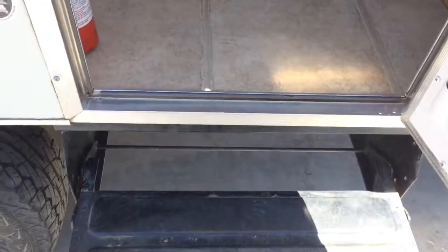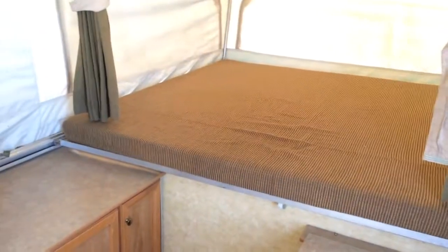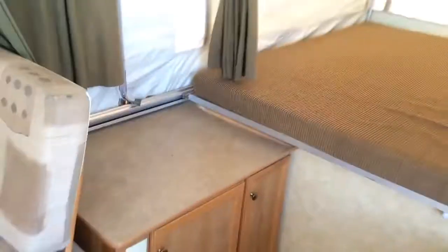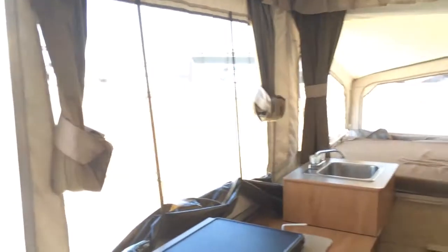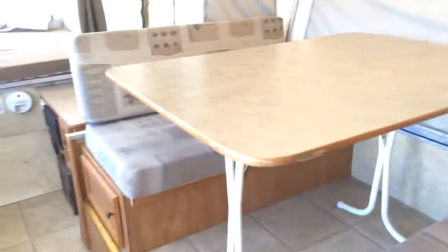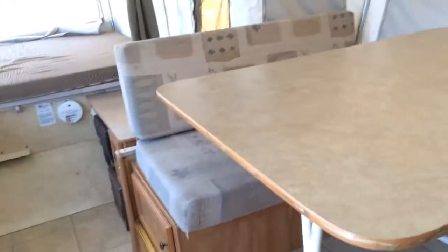Nice two steps, so you'll be able to get in and out pretty easily. Here's the big bed. There's some storage here, and then this is the shower and toilet area. You can see all those big windows. This can go down as a bed — the table can be removed so you can just sit here and be comfortable. It's got a lot of walk space.